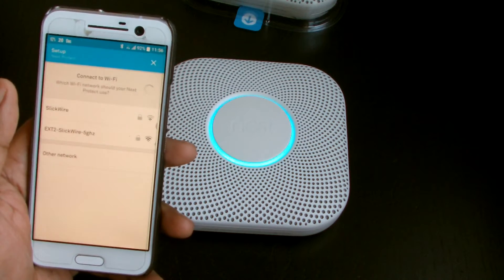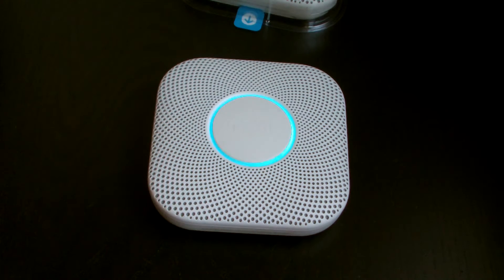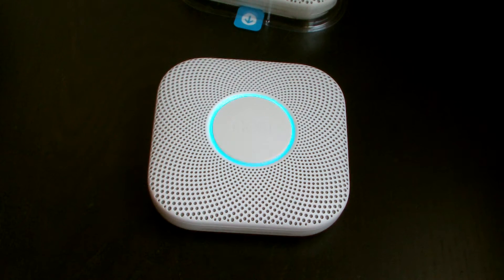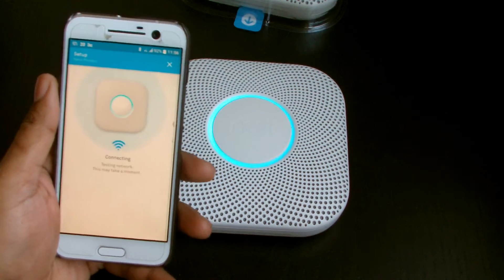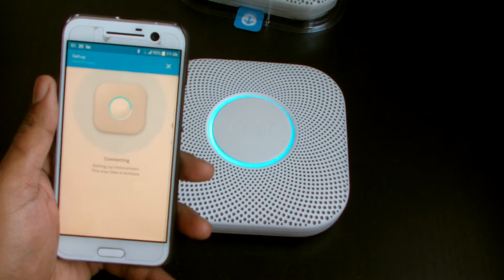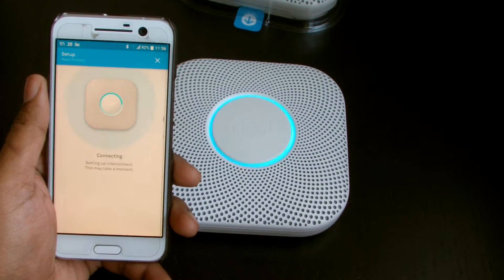One problem I had with the app was when I wanted to set up the config, it said I had to turn off the overlay settings. I realised that's probably so the app can take a picture of the QR code. I had to mess around with the phone settings to make that work. Also the network is a little bit weak in here — I'm right at the end of the house.